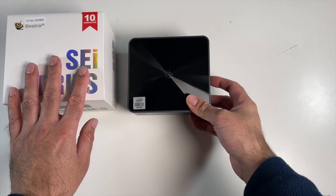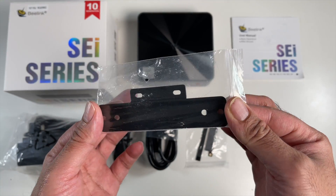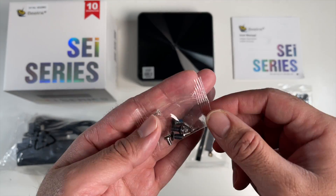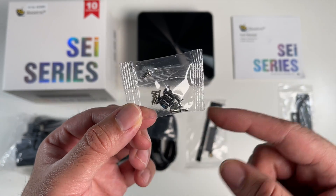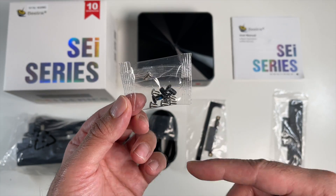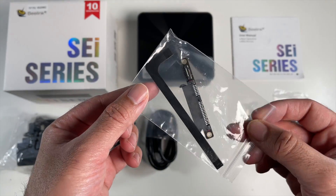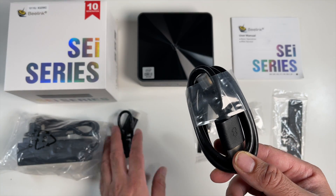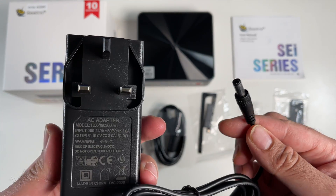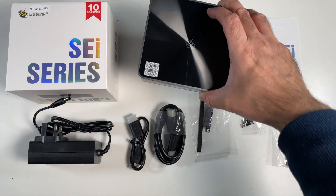Inside the box you will find a user manual, a mounting bracket so you can install this mini PC at the back of your television, a bag of screws — some for the mounting bracket and the rest to help you install a 2.5-inch SATA drive — your SATA cable connection, a long HDMI cable and a short HDMI cable, and a power supply at 19 volts 3 amps, and of course the mini PC itself.